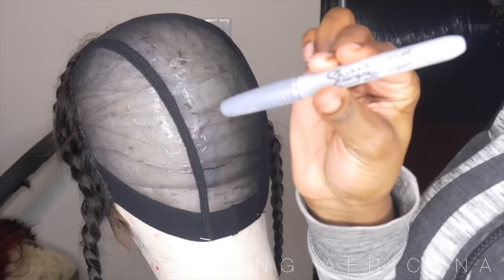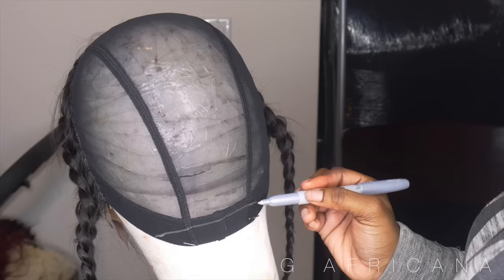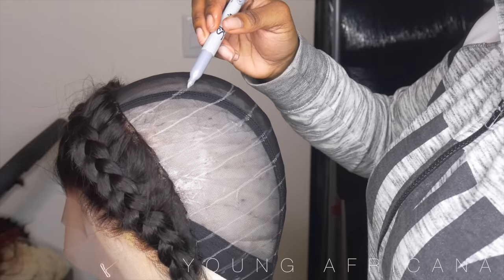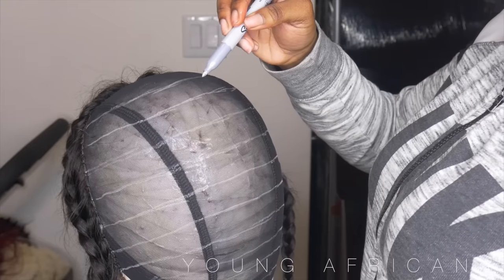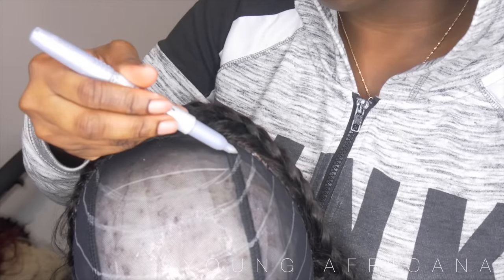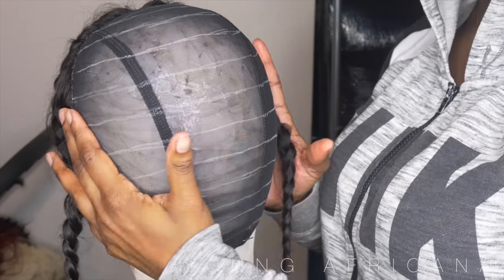Now what I like to do is mark where I'm putting my tracks using a Sharpie metallic permanent marker in silver. I'm just using that to mark where I'm putting my tracks. This is a helpful tip especially if you're a beginner and you don't want tracks too close or too far apart. This is pretty much your blueprint for your wig — it helps ensure your wig is laid and finessed. It's just foolproof; you cannot fail with this method.